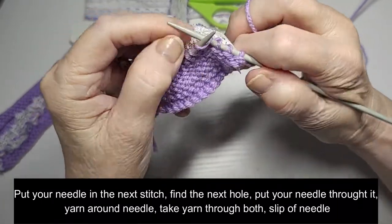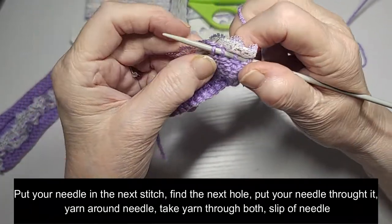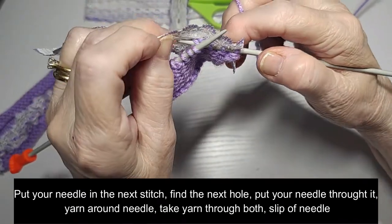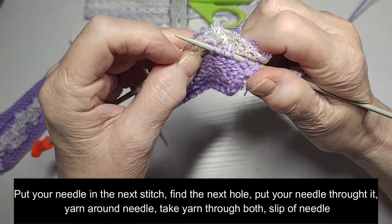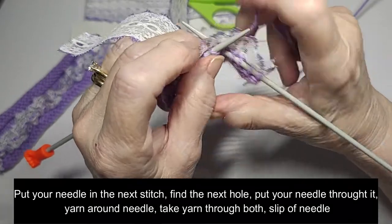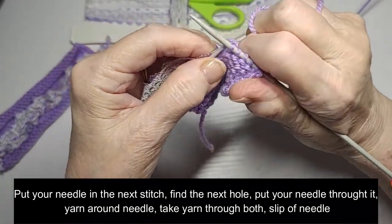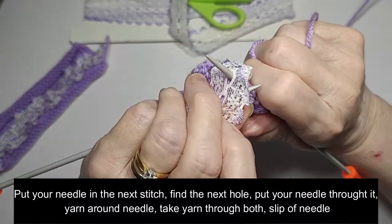Needle in your stitch, in the next hole, wrap it around, pull it through. In the next stitch, in the next hole, wrap it around, pull it through. In the next hole.